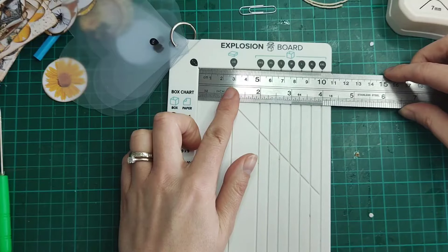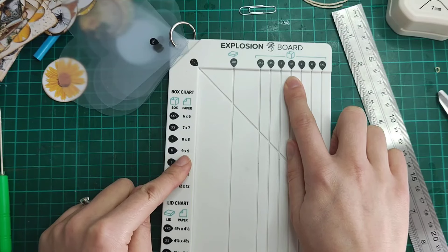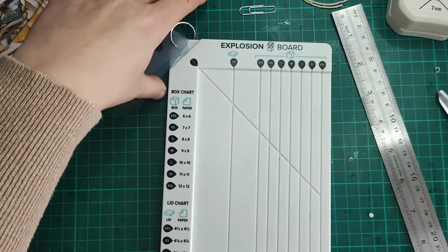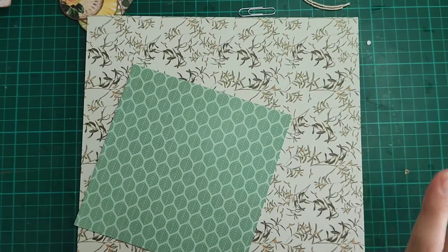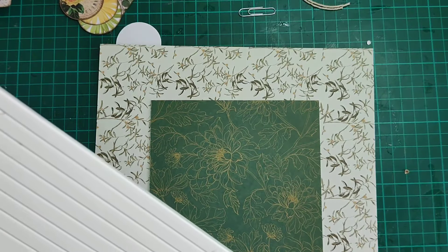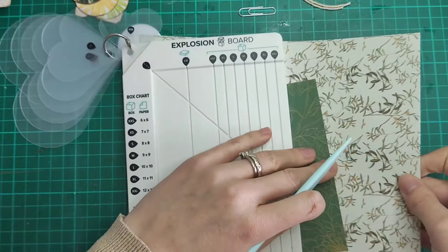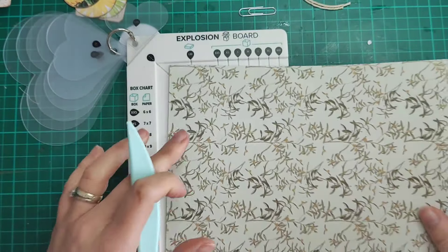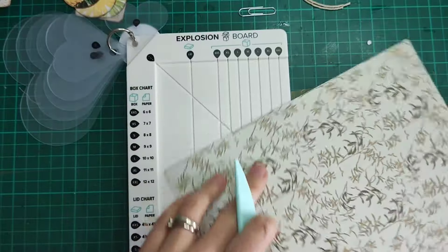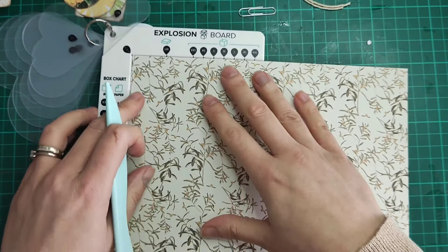So for a three-inch box — the medium — you need a nine by nine piece of scrapbook paper, something a bit more sturdy, and then for the lid, a five and a half by five and a half. I've cut my pieces down: a nine by nine and a five and a half by five and a half. Using my explosion box scoreboard, I'm going to score these. If you're not using one of these, I showed last time how to do this on a regular scoreboard — for a nine by nine you score every three inches: score at three and six, rotate, score at three and six. You should end up with nine squares essentially.